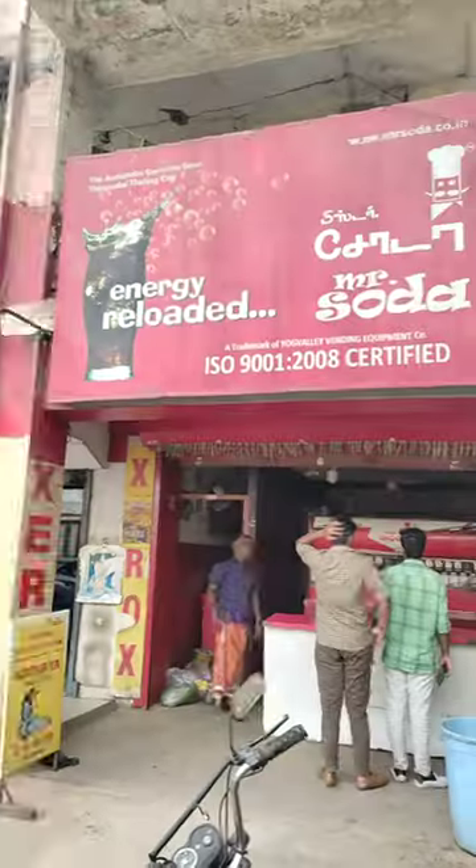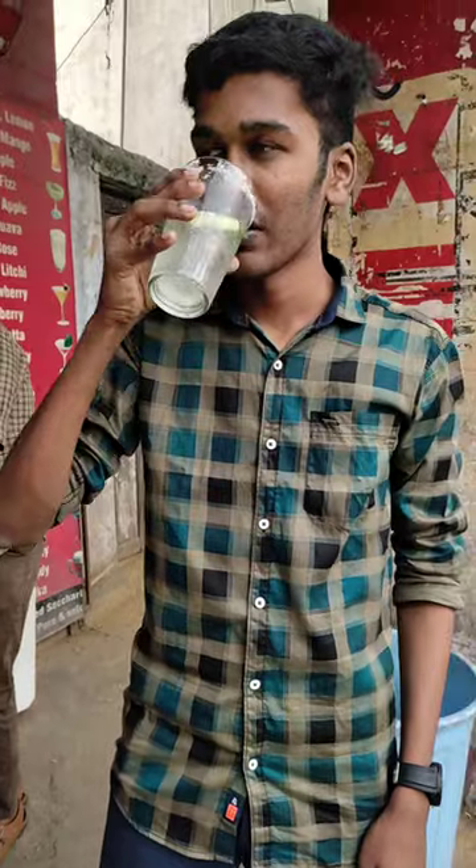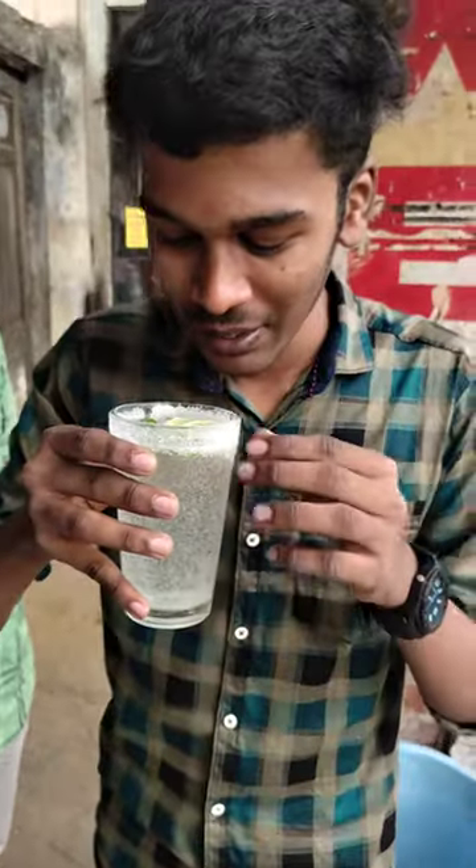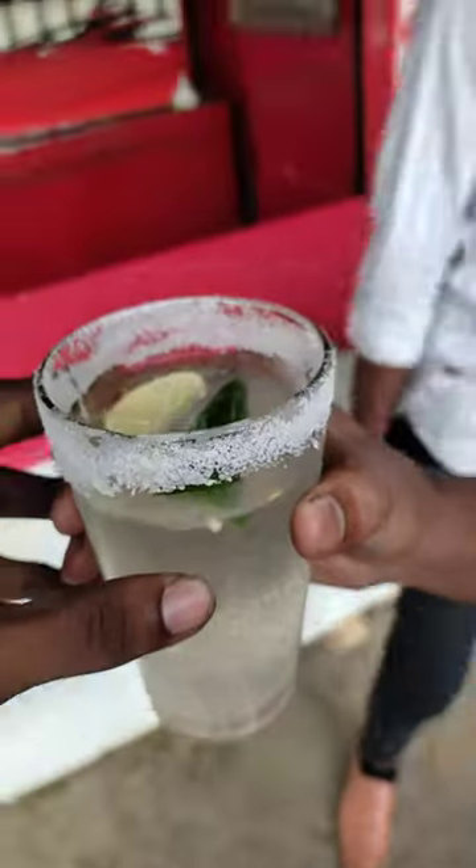If you have a full-fill lunch, you can add Mr. Soda. There's a juice, a glass of water, and a lemon juice.